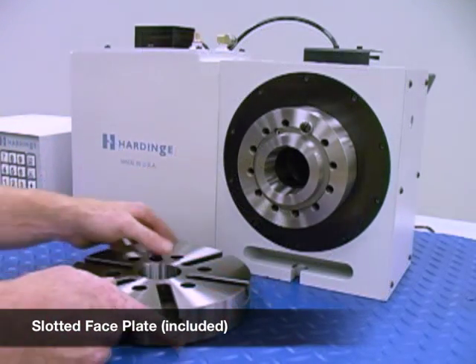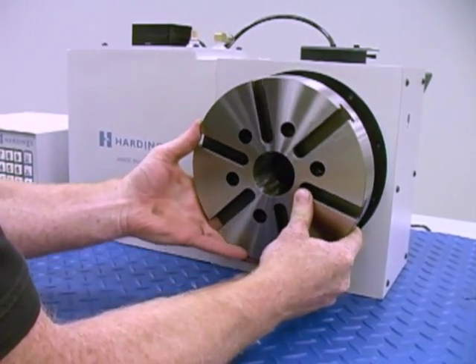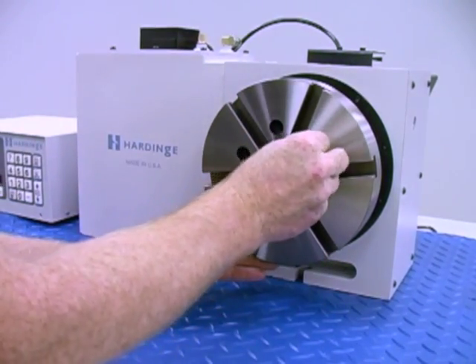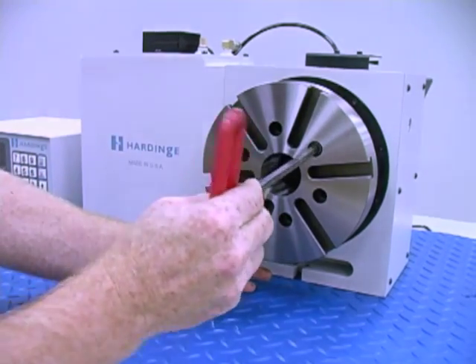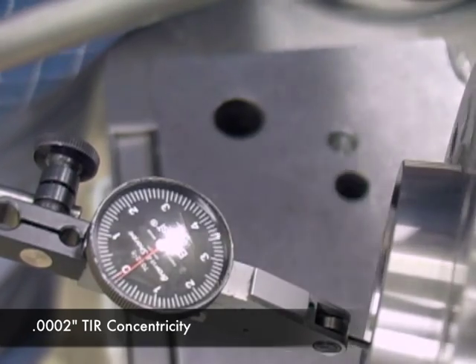The slotted faceplate included with the unit is precision ground on a Kellenberger grinding machine. Odd-shaped parts can be clamped to the surface. Maximum runout of 2 tenths total indicator reading is standard — the best in its class.